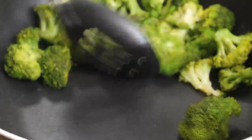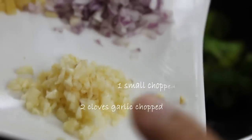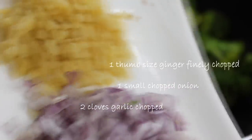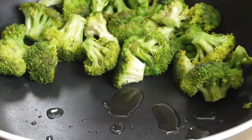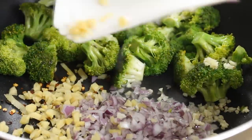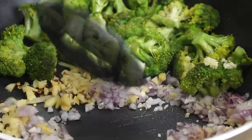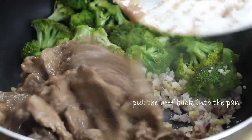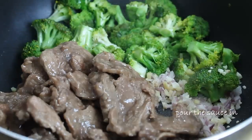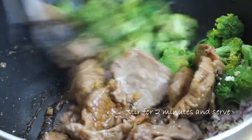Once the broccoli is tender crisp, move it to one side of the pan and add in a little bit more oil. Then add in two cloves of garlic, a small chopped onion, a thumb-sized piece of ginger, and a quarter teaspoon of hot pepper flakes. Sauté these for about 30 seconds until they become fragrant. At this point, go ahead and add the beef back into the pan, pour that sauce in, and stir and fry for an additional two minutes.